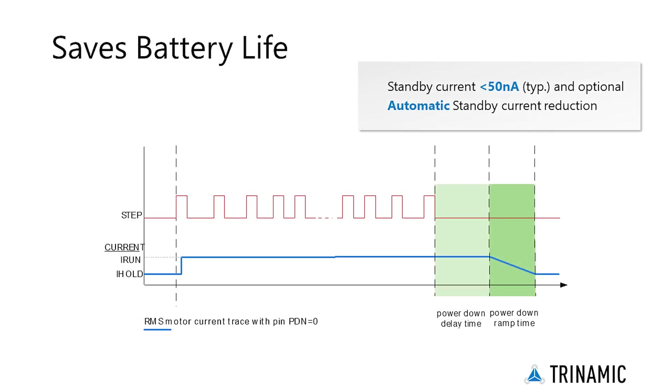Extremely efficient, with a standby current draw of less than 50 nA, the two-phase stepper motor driver changes the way motors are used in portable devices and IoT. An automatic current reduction drastically reduces application power dissipation and cooling requirements.